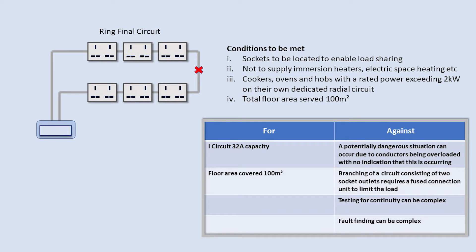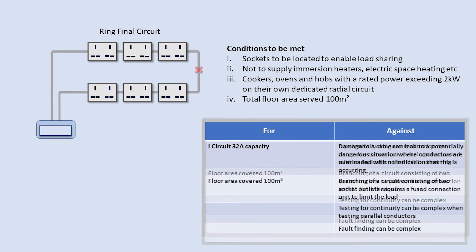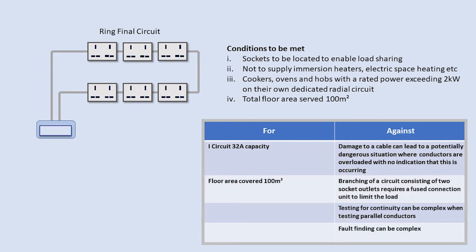Another often stated reason for precaution is that a damaged ring circuit where a break in the conductors occurred, the sockets would continue to function with no outward signs of a problem. This situation could remain undetected until an EICR was carried out, maybe in 10 years if at all. Added to which, again due to parallel circuits, testing and fault finding tends to be of a more complex nature.